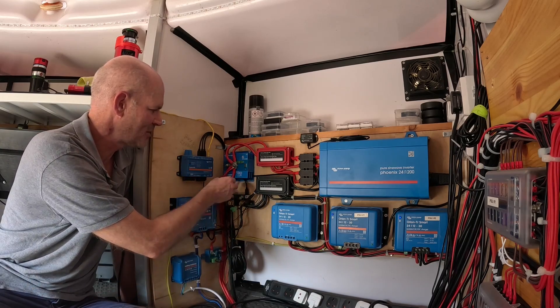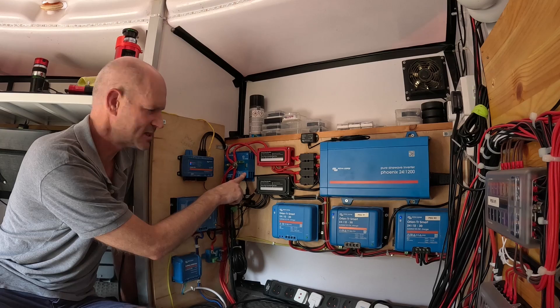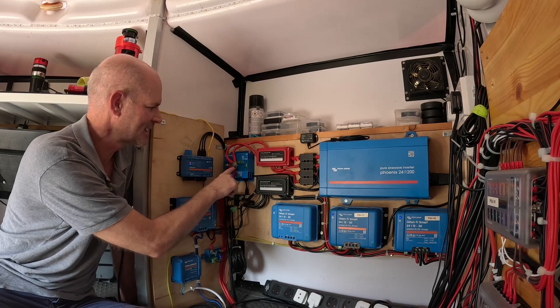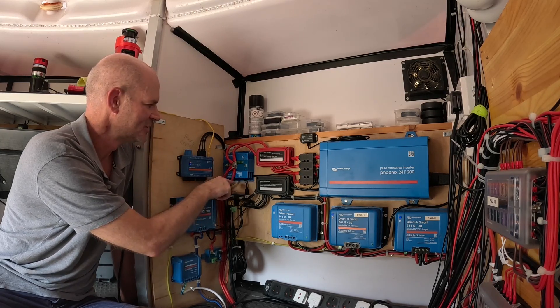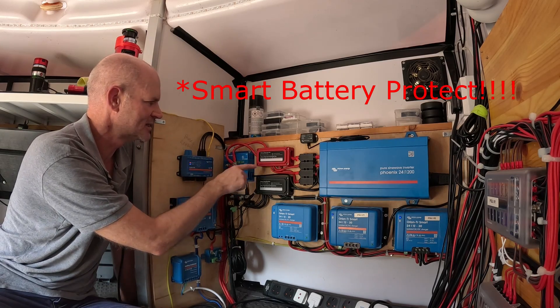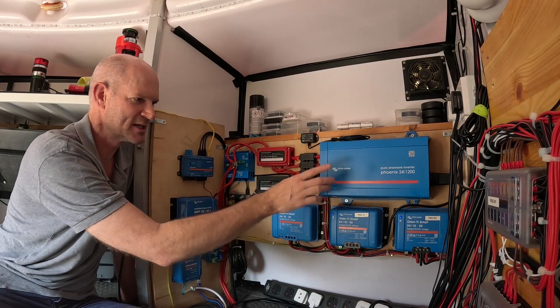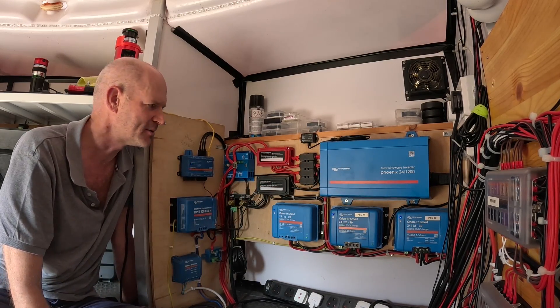Here we can see I've got the power coming in off the batteries, and what I've done just now - because this unit is damaged - is bypass it and take the power straight through the in terminal, bypassing the BMS unit into the distribution block and back into the fuses and out to the various components of the power system.